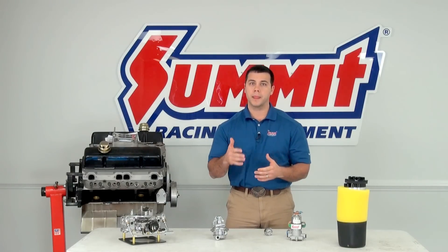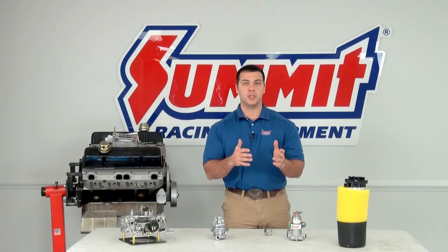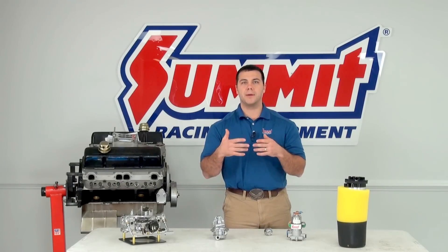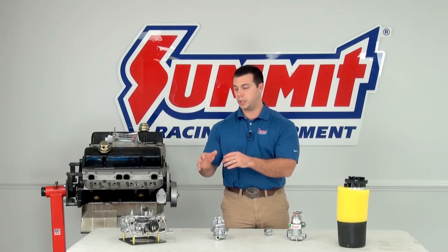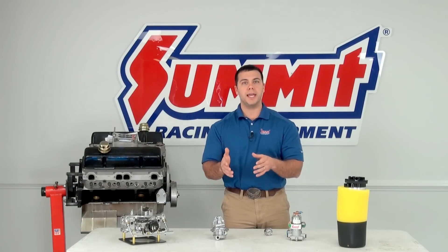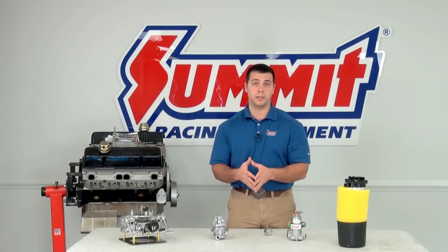Before I dive into these different types of fuel pumps, I want to cover a little vocabulary. Two phrases I'll be using quite often are PSI and GPH. PSI, standing for pounds per square inch, is the speed at which fuel is being delivered to your carburetor or fuel injected engine. GPH is gallons per hour — that's the volume of fuel delivered to your carburetor or fuel injected engine.